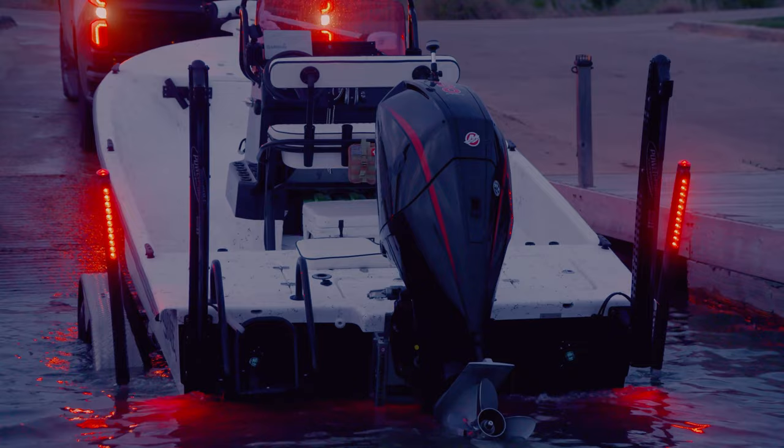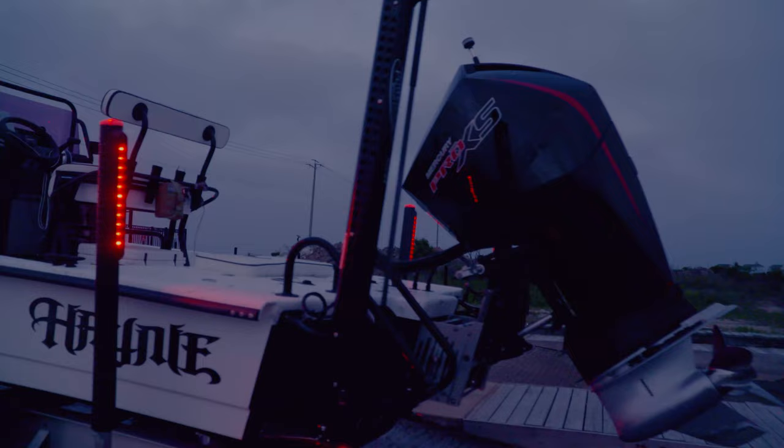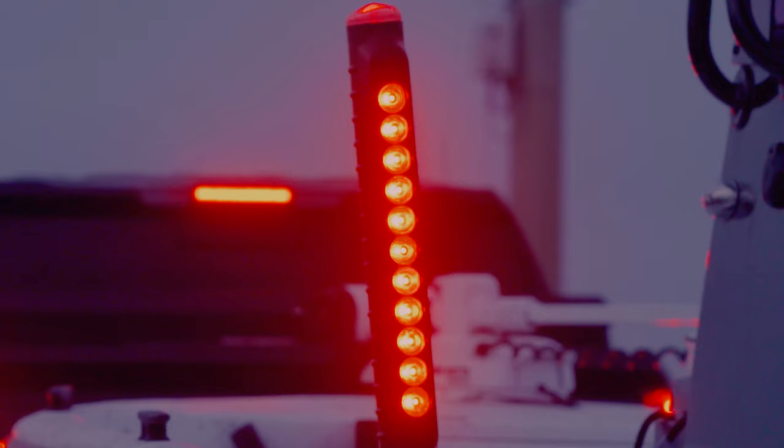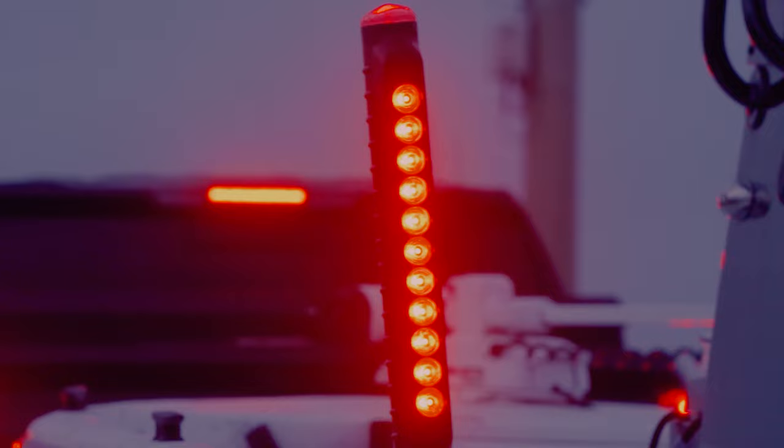Slick Sticks improve the safety and styling of your boat trailer lighting. Our innovative design integrates sonically sealed, ultra-bright LED brake lights and top marker lights into an attractive, self-contained guidepost that allows boaters to have brake lights, turn signals, running lights, and a top marker all in one.